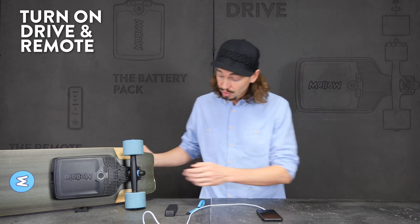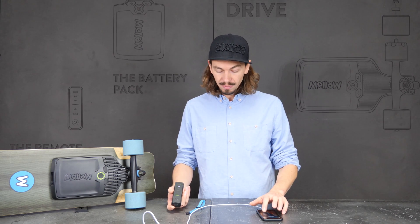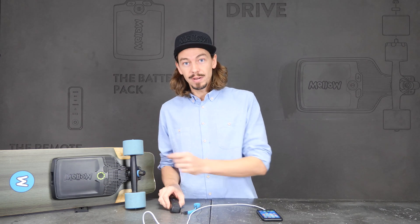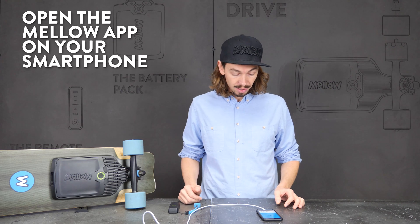The first thing you do is turn on your drive and your remote. Make sure they are connected — if you see the mode glowing, they are connected. The drive has to beep in order to make sure it has booted properly. Then you open your app on your smartphone.